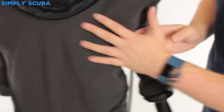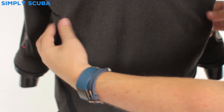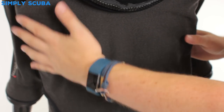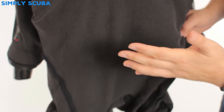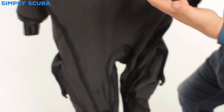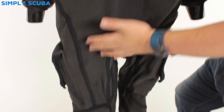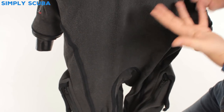Moving down the rest of the suit, as you can see there are not very many seams running down this suit. That's one of the benefits of the fusion design — usually if a suit develops a leak it tends to develop somewhere along the seams, so with fewer seams you're going to get fewer leaks.